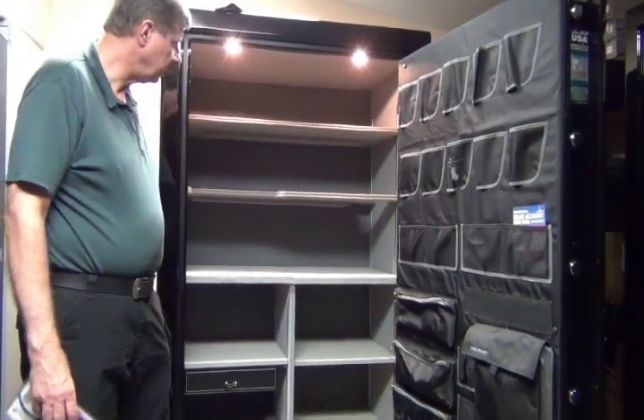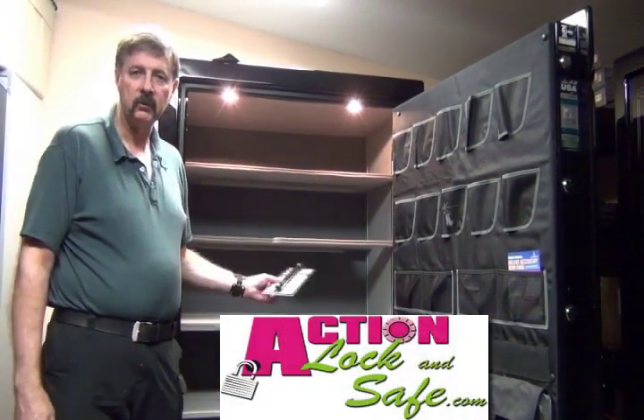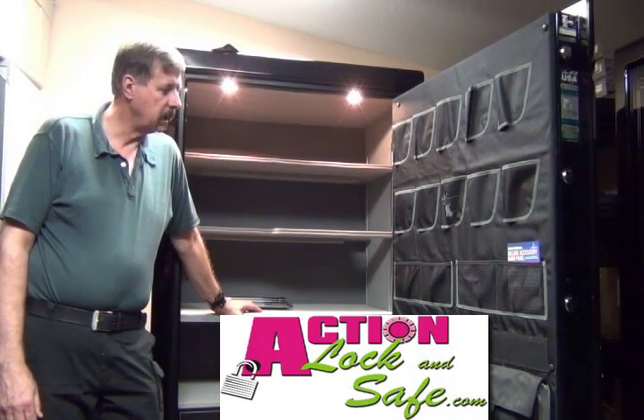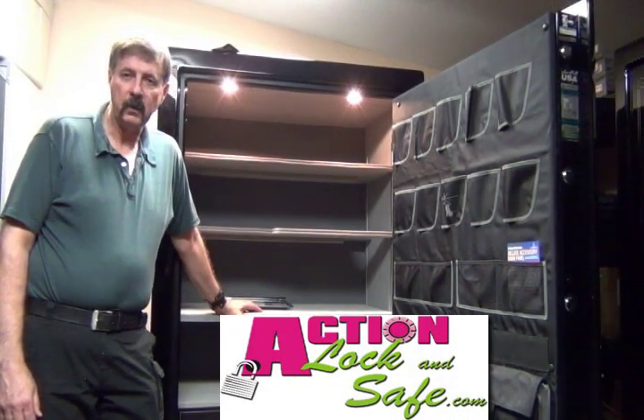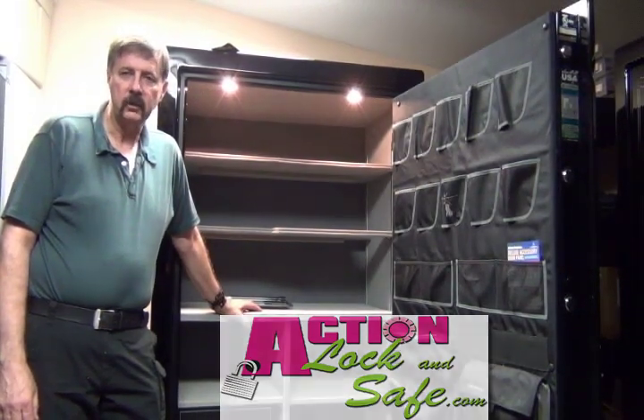The Liberty Safe Lincoln has been our most popular model. We love it — we've sold thousands of them. So if you have any questions, you can find us on the internet at actionlockandsafe.com and click on Gun Safes.